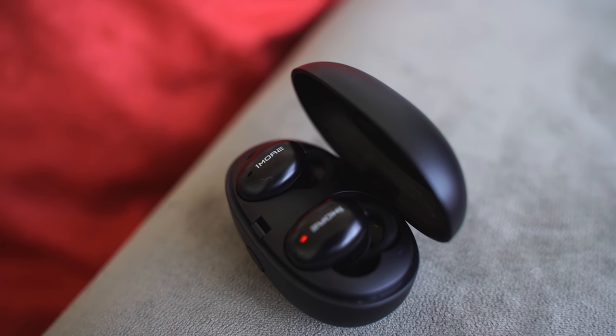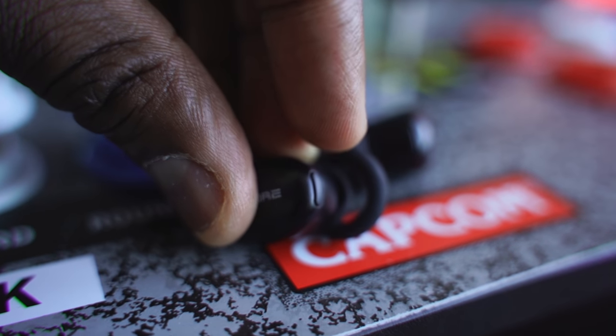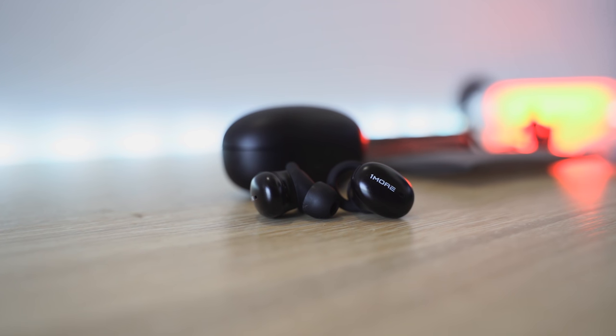In terms of answering phone calls, you can answer calls and they do a really good job — the microphones capture sound well all around you. Most people have found that call quality is really good. You've got two buttons on each earbud: tap to pause or play, double tap to skip forward, triple tap to skip back. On the left one, tap and hold to activate Google Assistant — or Siri, Alexa, whatever voice assistant is used locally on your smartphone. That's pretty cool.